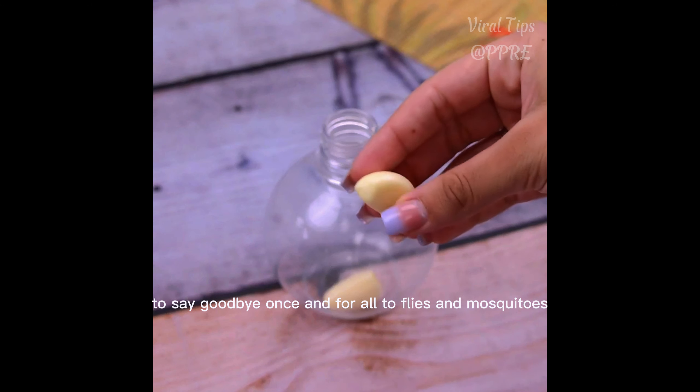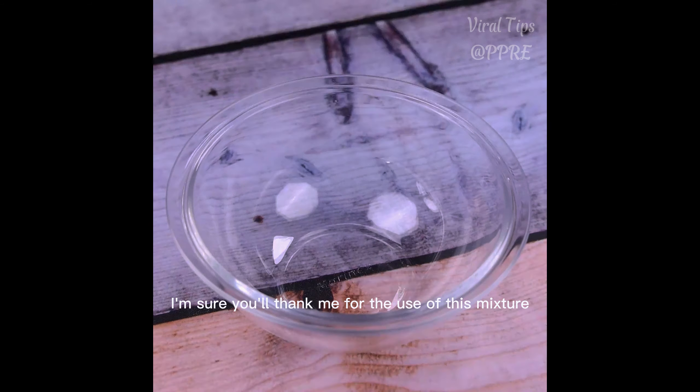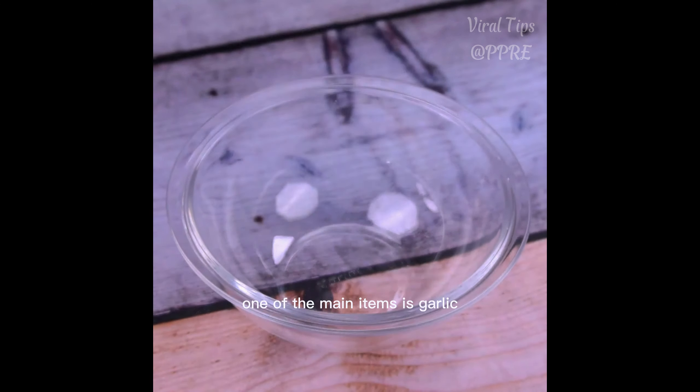Amazing homemade mixture. To say goodbye once and for all to flies and mosquitoes — I'm sure you'll thank me for this mixture and your bug-free home.